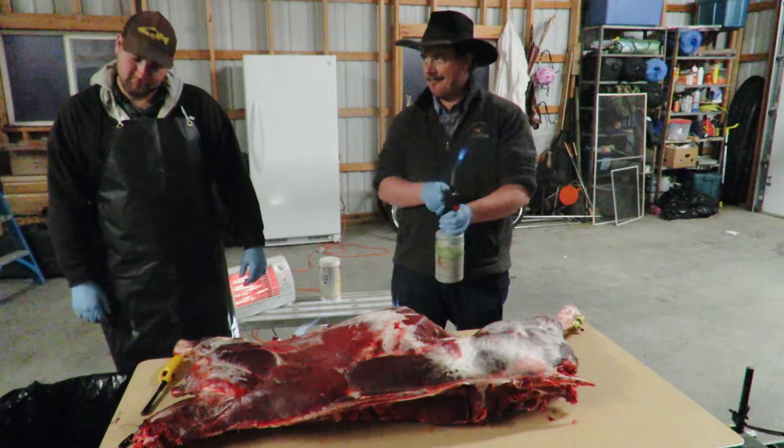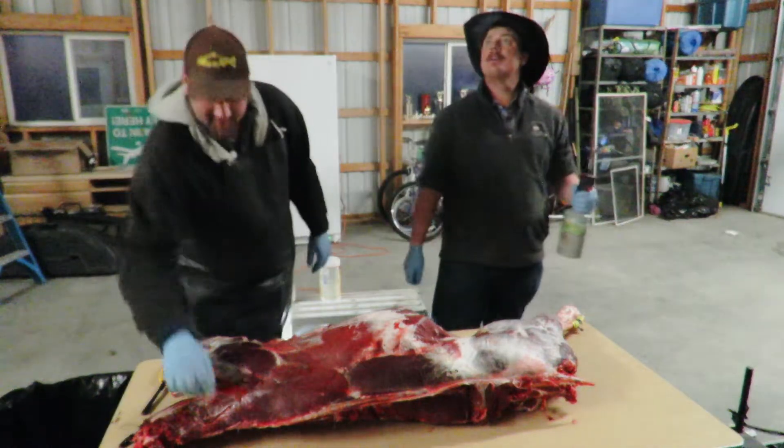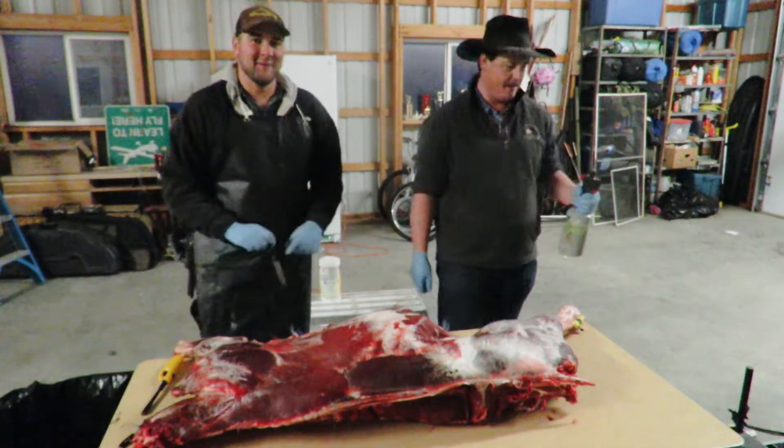Nice tip, John. We can see our breath in the shop cutting this meat — it's pretty cold.